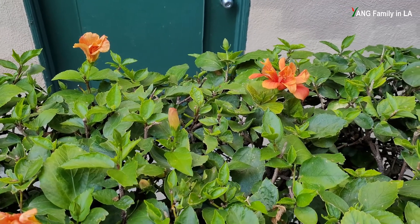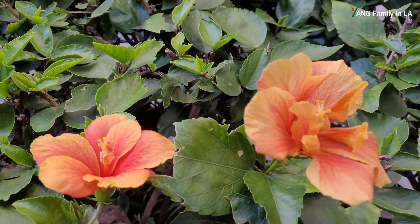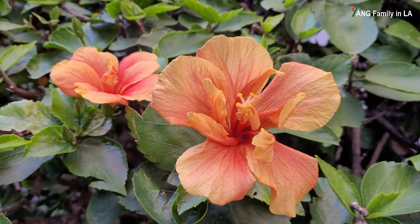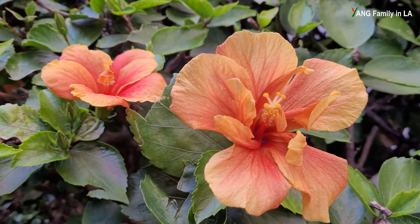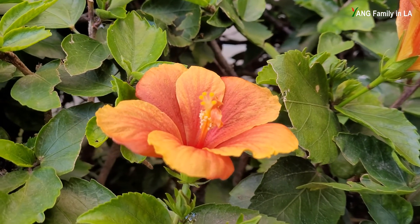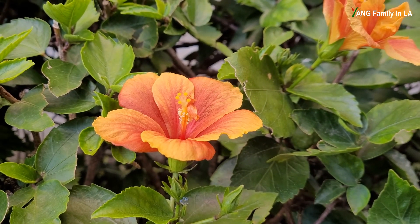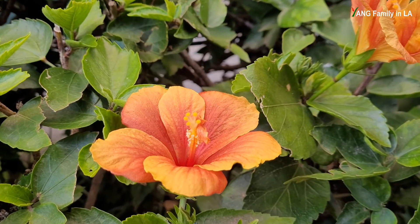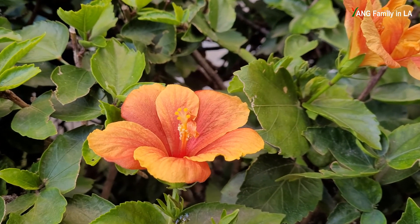I also searched for some other flowers on this hibiscus plant and found two flowers right here. This flower is very similar to the first flower I introduced to you, but it has fewer inner petals, so you can still see prominent stamens. And this flower looks very similar to the second flower I introduced to you, which has five big outer petals. But interestingly, it also has one inner petal — you can see here. On the stamens, you can see fluffy petaloids.